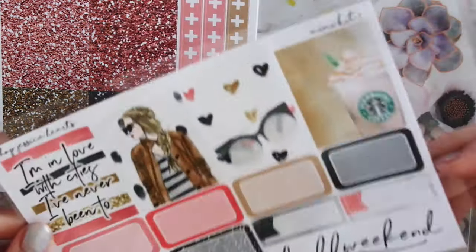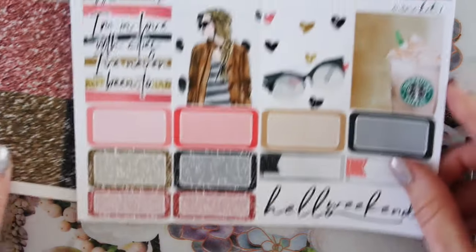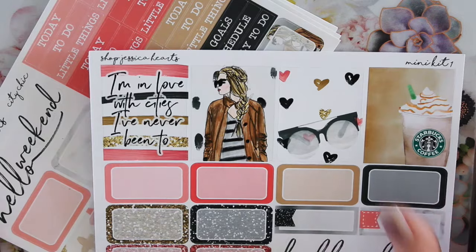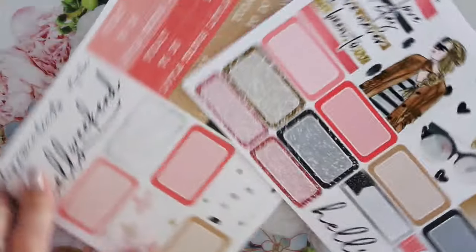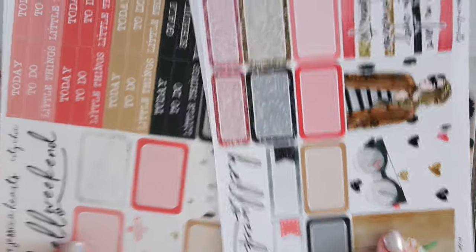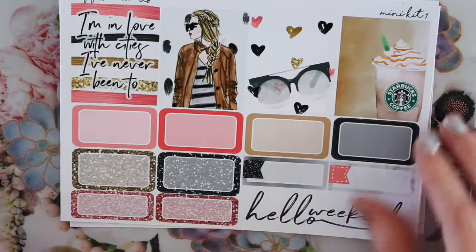And then there is also a mini kit for City Chic as well. This is the matte version — I wanted to kind of show you guys the difference. There really isn't any. So here is the glossy, and then here is the matte. So the colors are pretty much the same. Yeah, they don't look very different. So here is the matte kit.